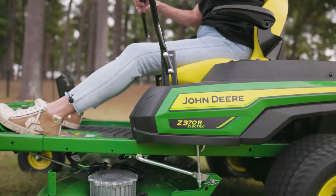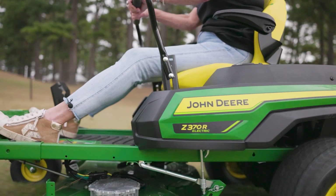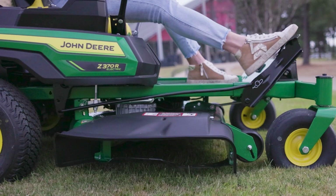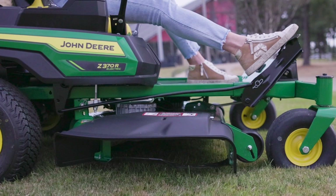One of the great things about this design is that if you're mowing and encounter an obstacle such as a tree root or rock or anything else, without stopping she can press the foot pedal to raise the mower deck. Once clear of the obstacle, she can let the deck back down and it will return to the same cut height every time.